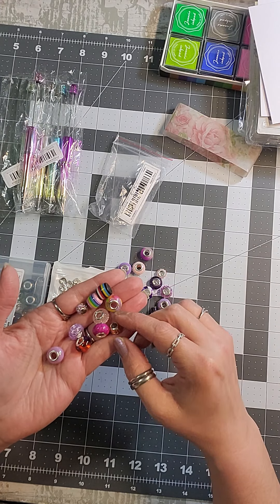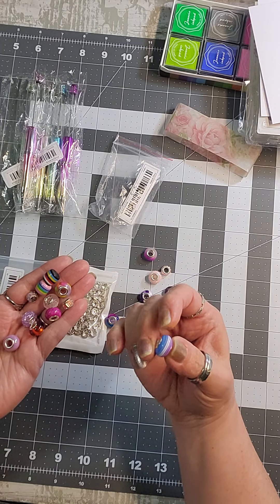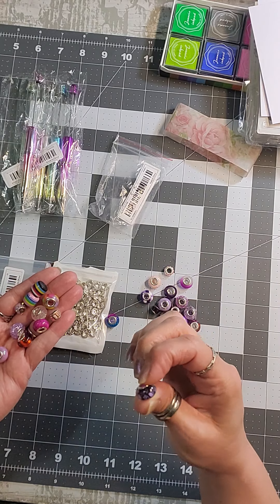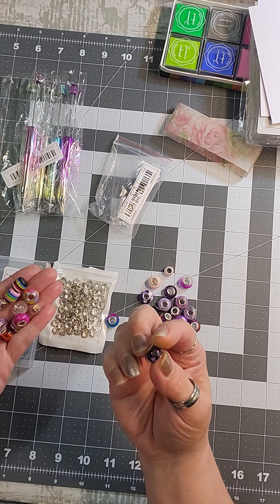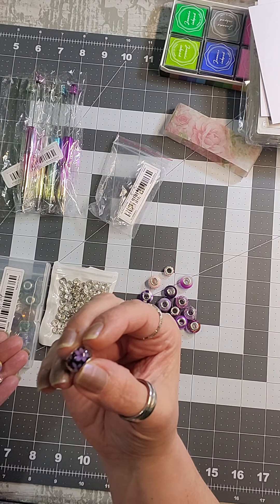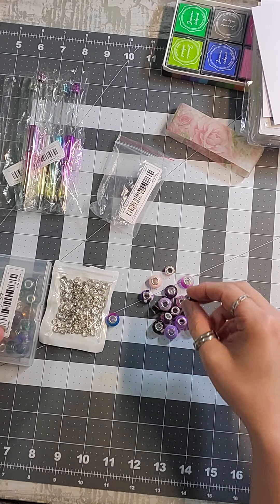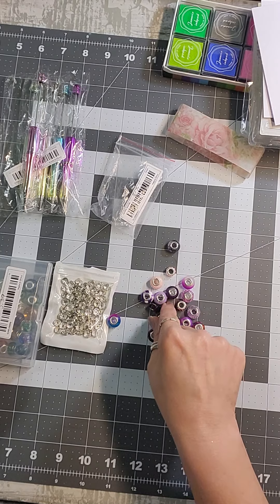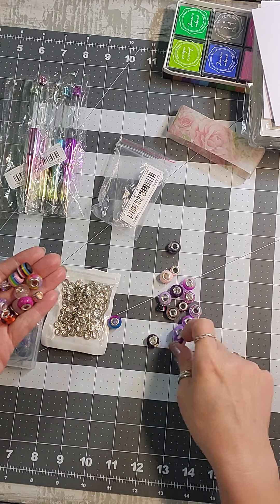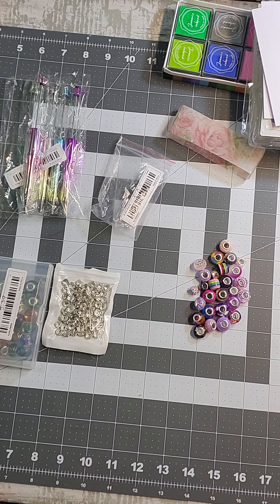There's one with a rectangle-type bead, a sparkly one, a three-tone one, a frosty one, and one that has flowers inside — that is super pretty. Oh, I thought the camera had shut off on me! There's a purple and white one too. That's one set — I like the differences in them.